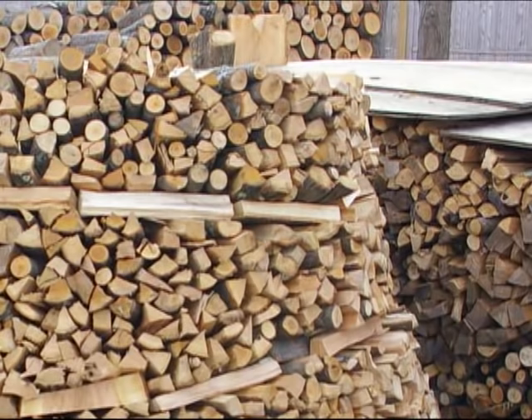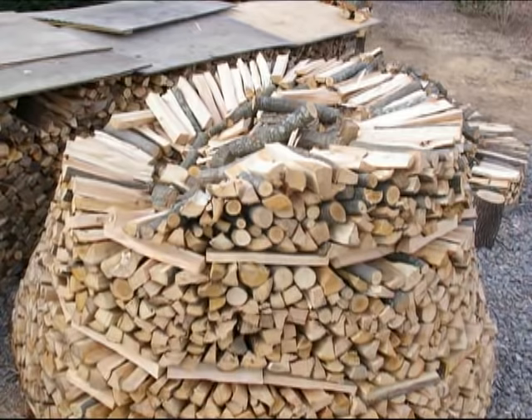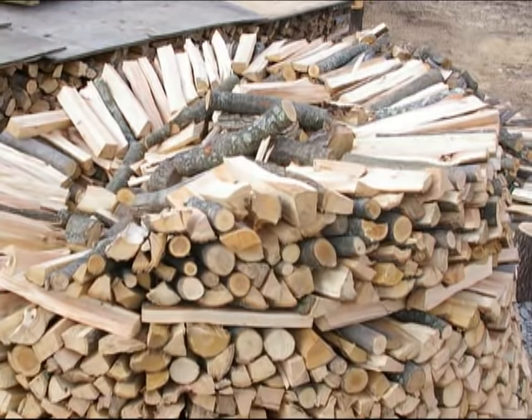Here's a view from a different angle. You can see again how I fill the middle of the pile with the odd shaped pieces, the shorter pieces, and some round pieces. Also notice that the pile has that gradual taper — it's getting narrower the taller it gets. And the outer ring: all those logs have a definite slant towards the inside of the pile.